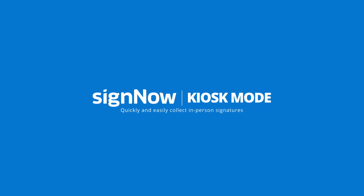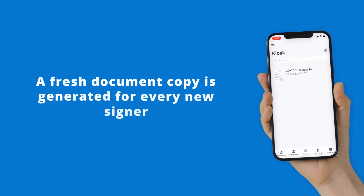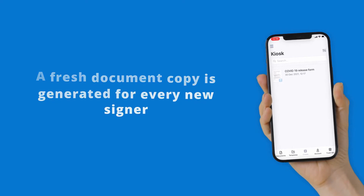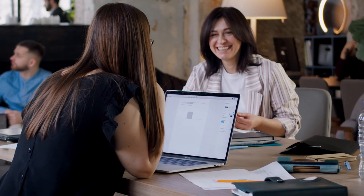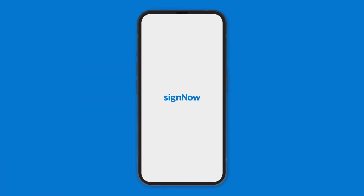Use SignNow's kiosk mode to collect in-person signatures at events or front desks. With kiosk mode enabled, SignNow generates a fresh document copy from a selected template for every new signer, which makes the signing process almost identical to hard copy signing. Let's learn how to use it.